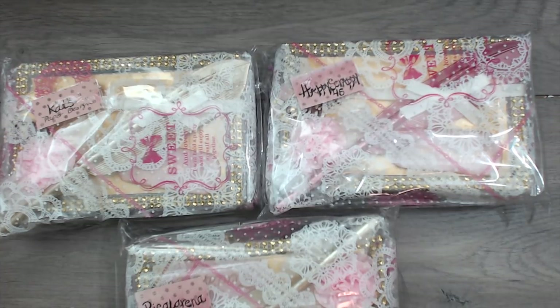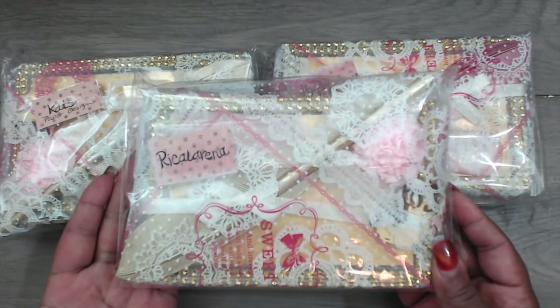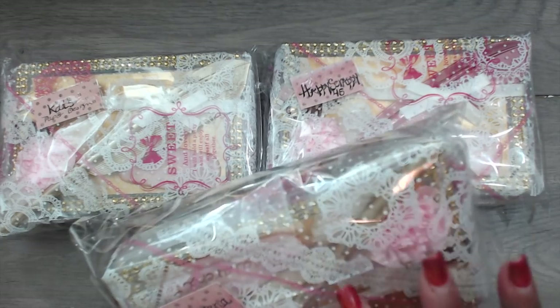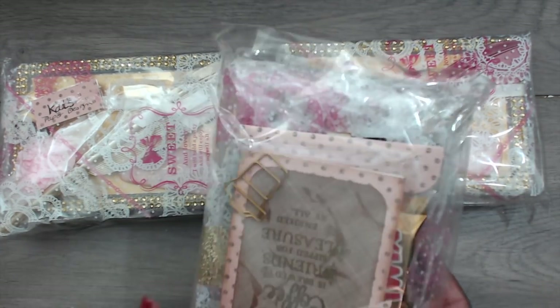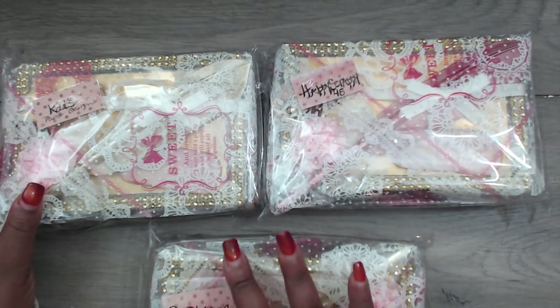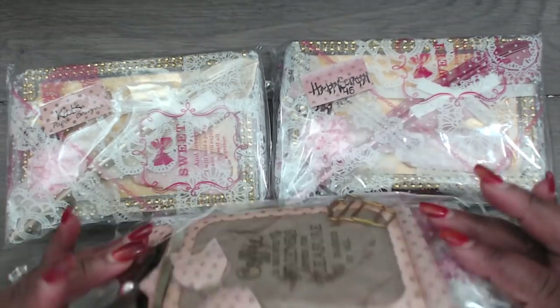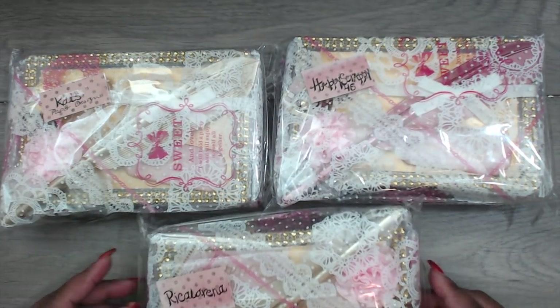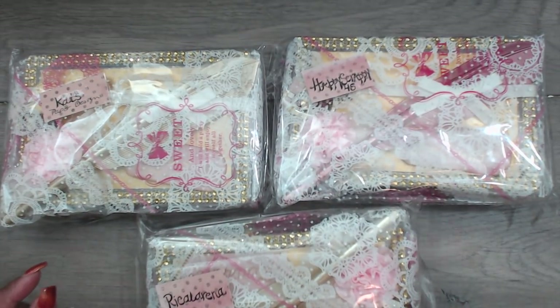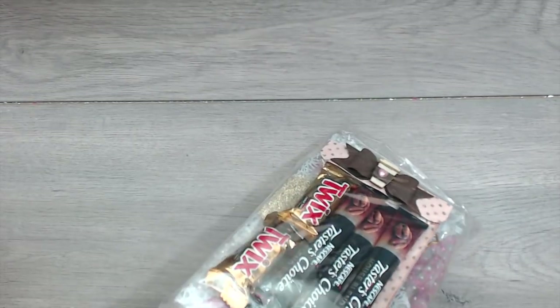Starting us out with group number seven is Tiffany, and Tiffany is 'Crafting Like a Boss' here on YouTube. Her packages come in these clear bags with a doily and lace print — super pretty — and then she's written everyone's name on their package. Really, really fun. So Tiffany made one for me, so let's take a look at the one she created for me.